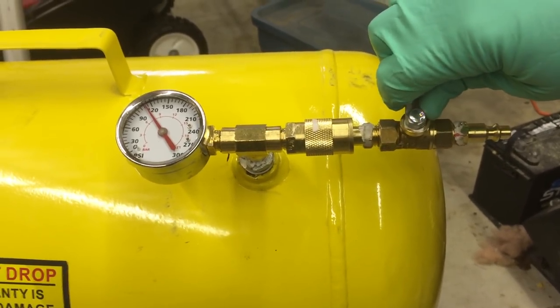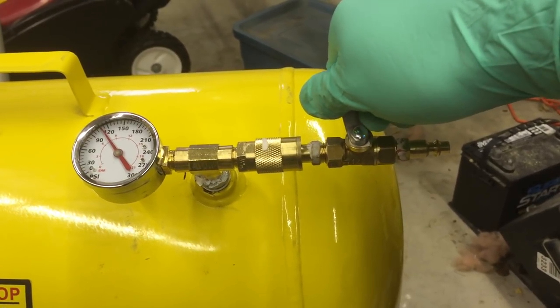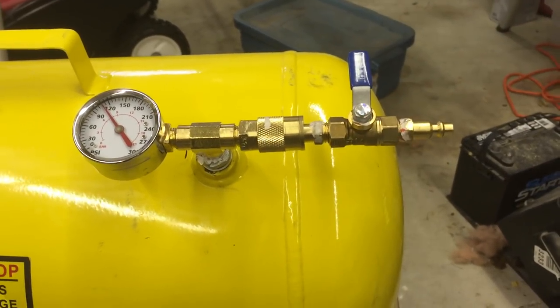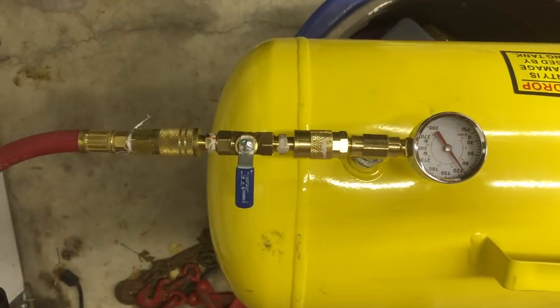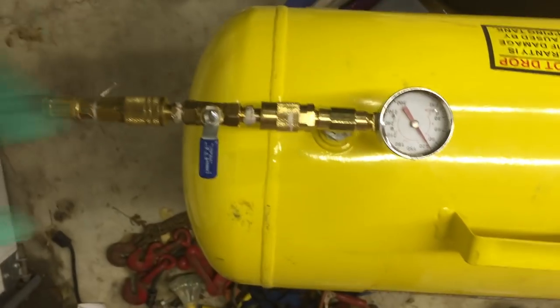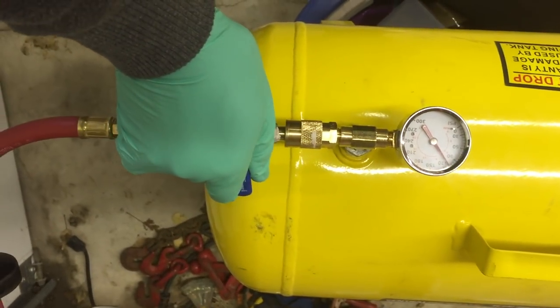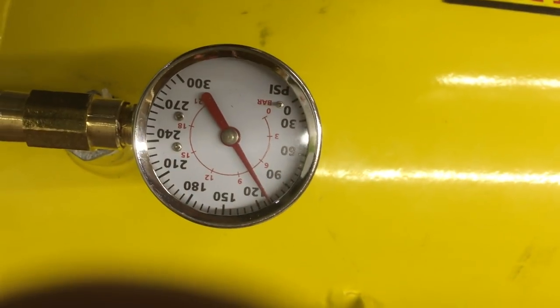If I want to drain this tank, it's as simple as turning this valve. If I want to fill it up, I hook up my compressor to it like this — the compressor is charged and ready to go — all I have to do is turn this on and it'll fill up to the pressure of your compressor.